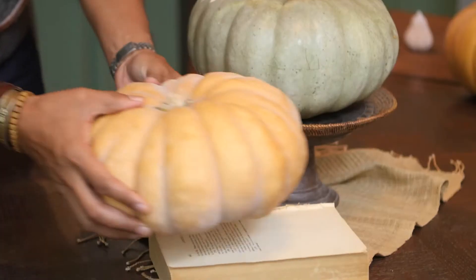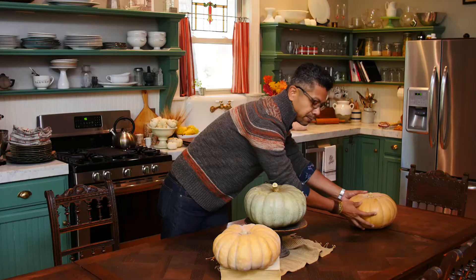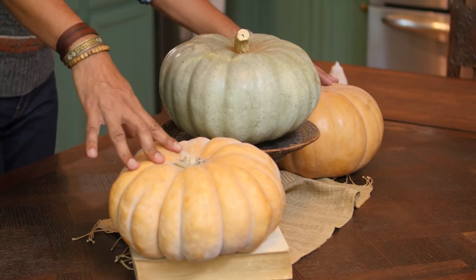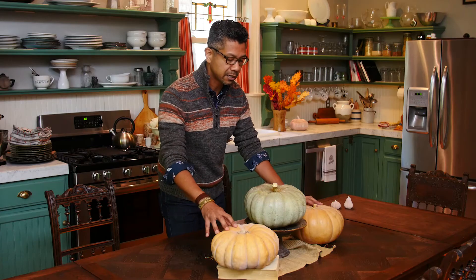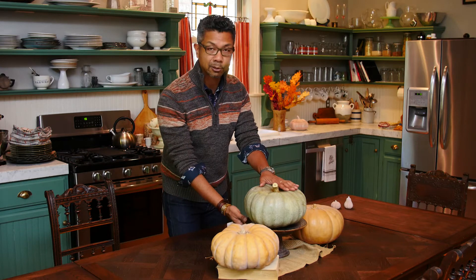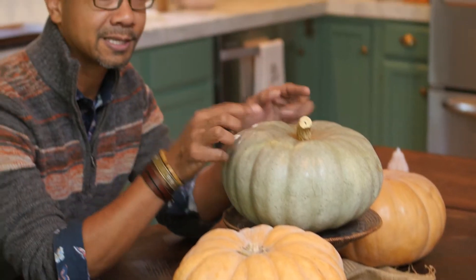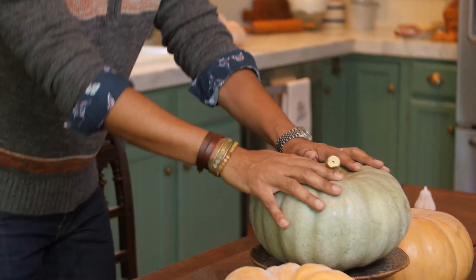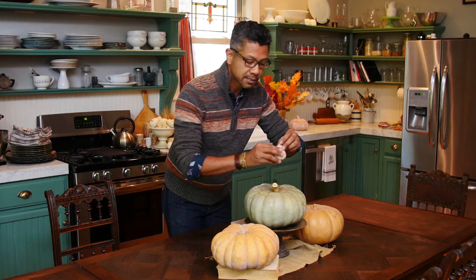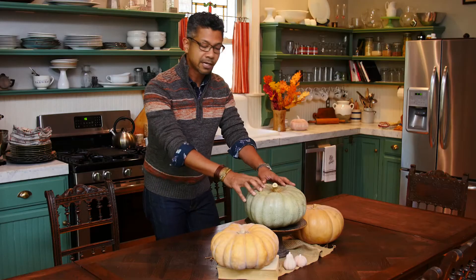Then I'll take another Cinderella pumpkin. This one has a little bit more of a muted orange color and I'll put it on the other side. Remember that three, odd-number display — it looks really good to the eye, so that's what we've just created here. We've also created a little bit of height, but not too much, because if you're sitting down you want to be able to see across the table to your guests. This is about the right height. And then I'm just going to tuck in these salt and pepper shakers. So that's the first part of our tablescape.